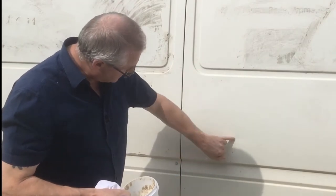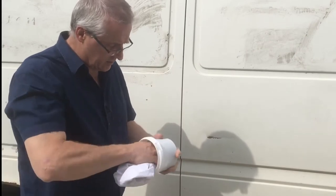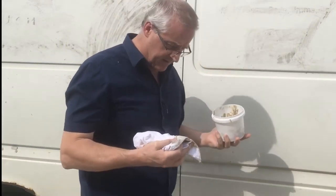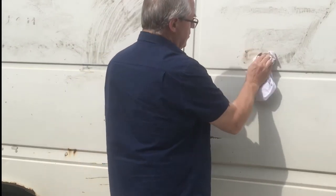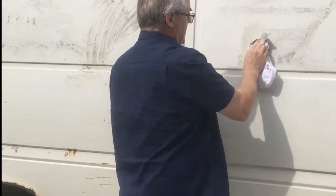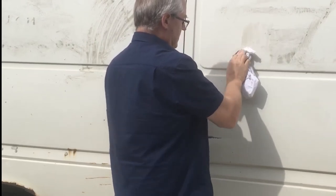You can see I've already cleaned some — this was a rusty scratch — it's taking it back to bare metal. I just want to show you how our product works. So you've got glue from graphics all over a van, put it on there, give it a rub and you can see it almost instantly disappearing.